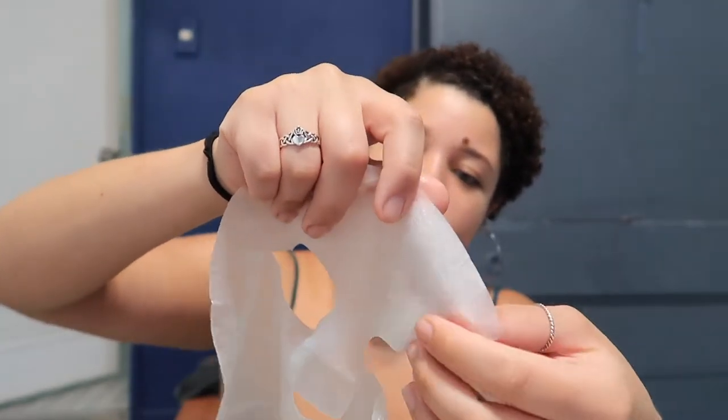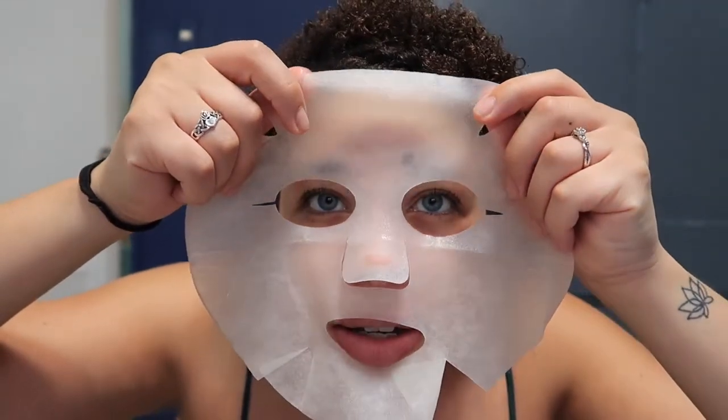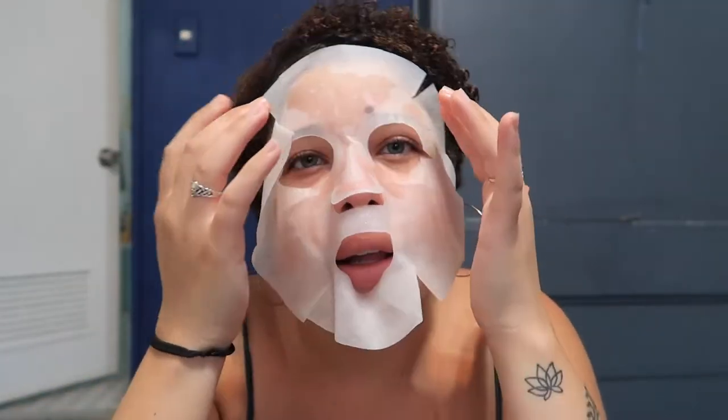You know, like when you cut up snowflakes in school and you pull them apart after you fold and cut it all up? I look ridiculous. I don't know how long to leave this on for. The instructions say 15 to 20 minutes before taking it off, and tap to massage the face significantly. I should have started the timer.